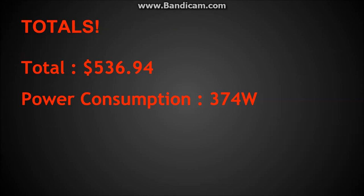This build comes out to $536.94 as of around October 1st. The power consumption is 374 watts. It's a very good build — the PC parts list is in the description. If you like this video, please drop a like and a comment, give me some suggestions, check out my other videos, and don't forget to subscribe.